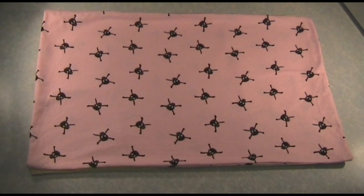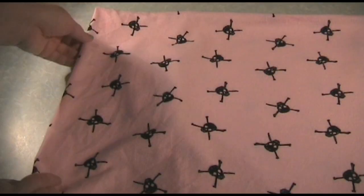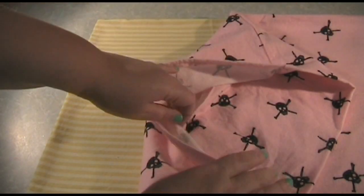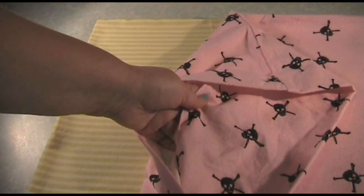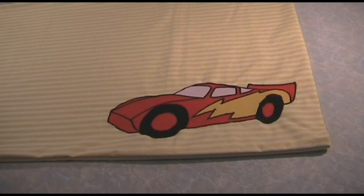Hi, I'm Sarah from knittinghand.com and today I'm going to show you how to make a simple pillow case. This style of pillow case has a pocket in the end to stop your pillow from coming out. You can also decorate this pillow case in any way you like — I've put a little racing car applique on this one.